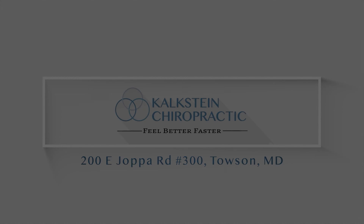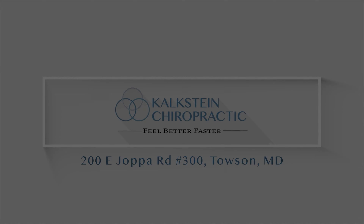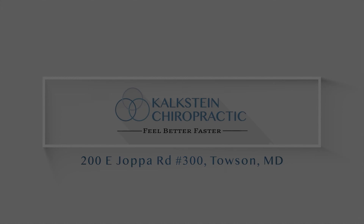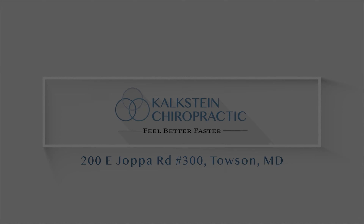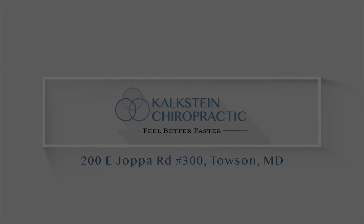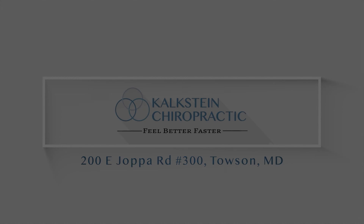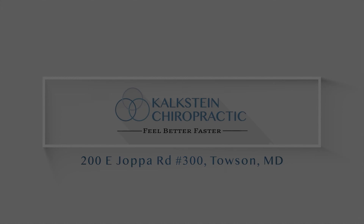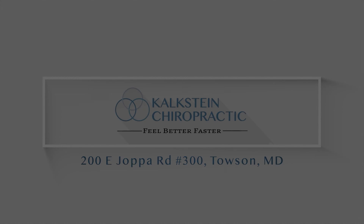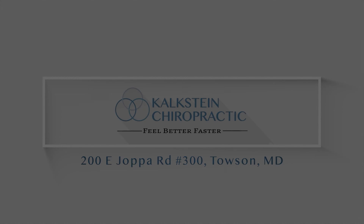Go ahead and bend to the right as far as you can. Good. So we're working that QL — the quadratus lumborum — from the 12th rib down to the pelvis, specifically the PSIS. Go ahead and restart there, Bella. Here I'm adding compression as Bella's going — it's lengthening that muscle. Adding the compression, she's doing great, and then back. Can you give me two more and then we'll recheck? Yeah.